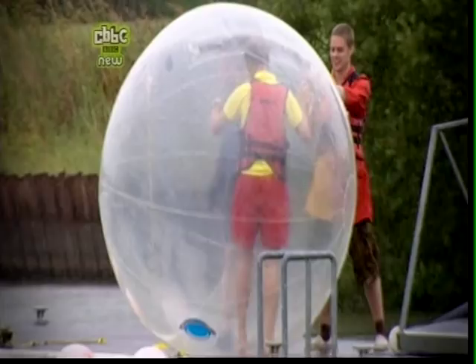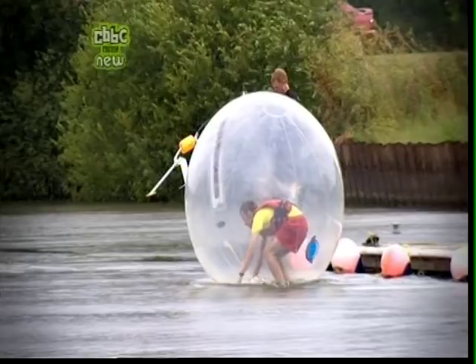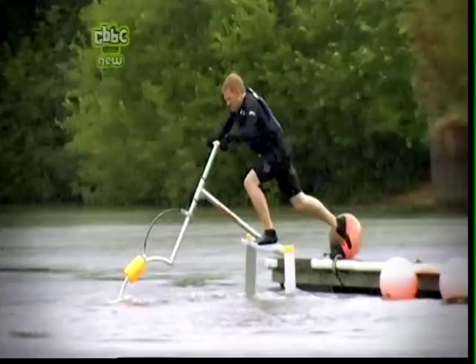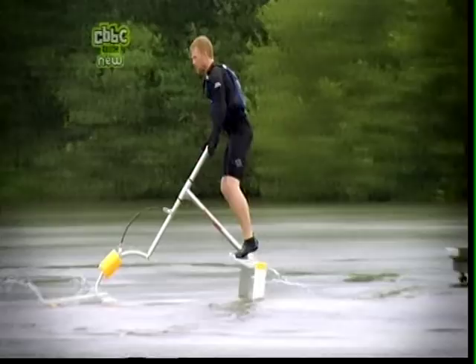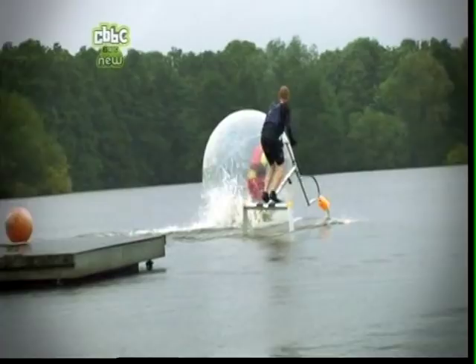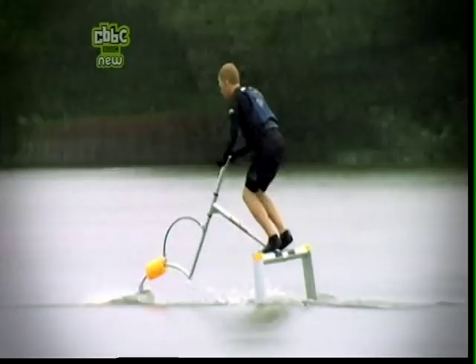Everyone is ready. It is raining, so let's just get on with this. Three, two — hang on, the sneaky little lab rats jumped the gun! The water skipper expert doesn't seem too bothered though, and he's off. He is flying across the water. The water ball looks more like a demented hamster than a champion, whilst the water skipper gracefully glides across the surface.